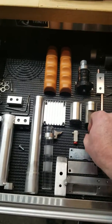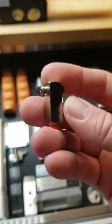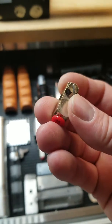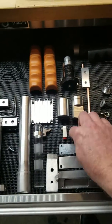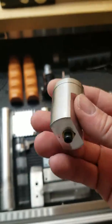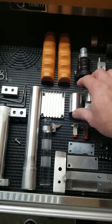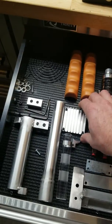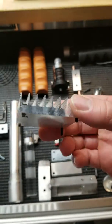Then we have our rail banjos. Now these are not screen-accurate, but these are still authentic — about $35 for the set. Got our rear cylinder, very nice by GB fans. Front cylinder by GB fans. Heat sink, aluminum by GB fans.